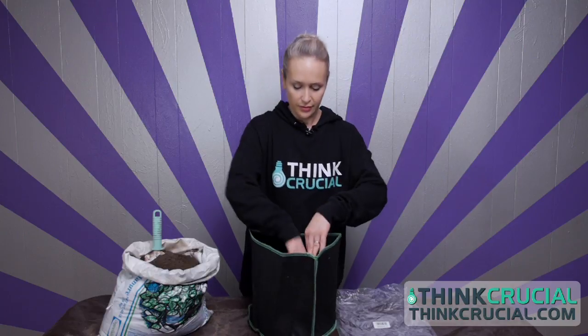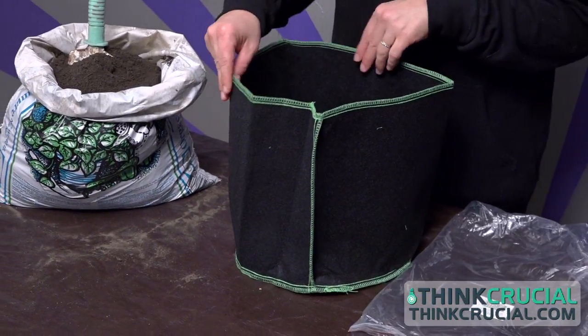So you're going to place your grow bag on a hard surface, open it up and fill it with dirt, potting soil, organic compound, whatever you choose to grow in.